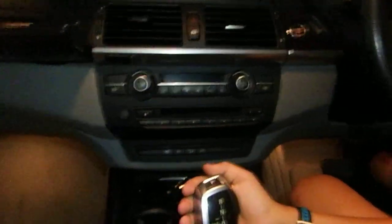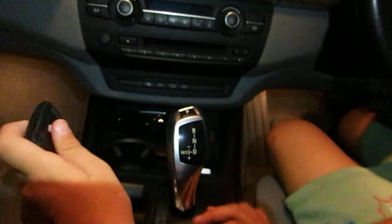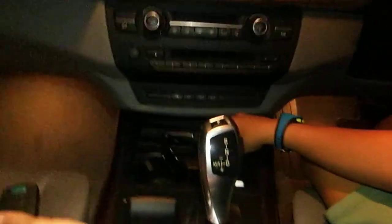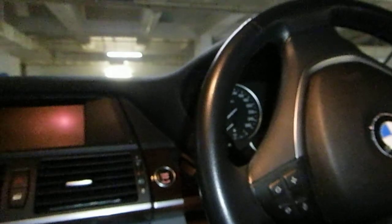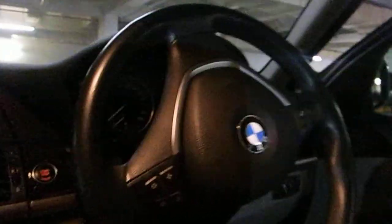It's an automatic, so pretty easy. It's a second-hand car, so some stuff is broken, like this, and not many things work. Back here there's another thing that's broken. We've got 260 horsepower, and it is a seven-seater car.